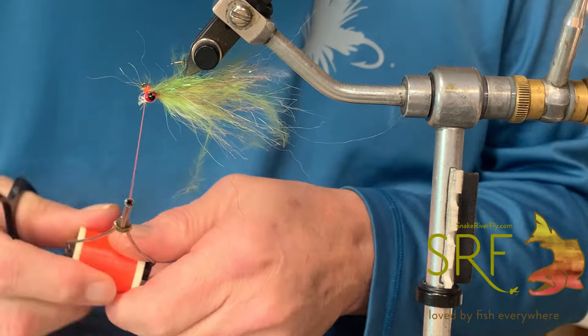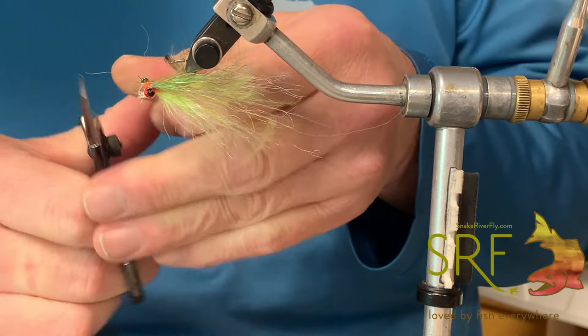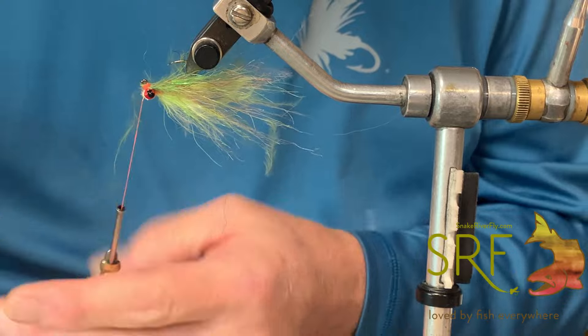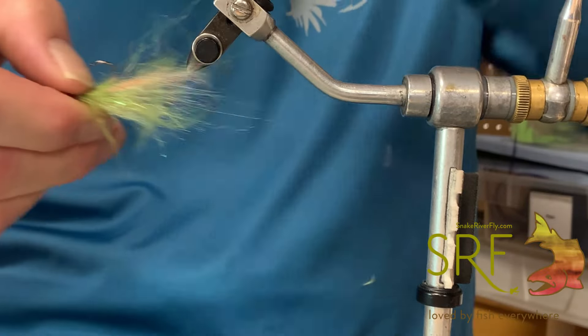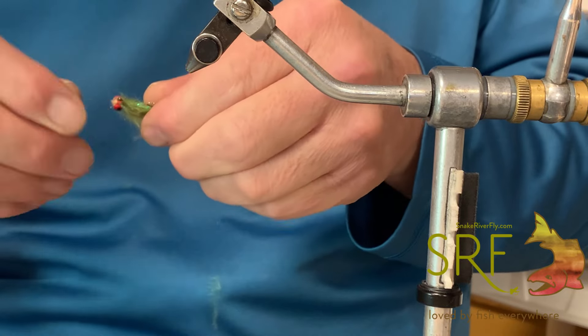Just do a cool little whip finish — super easy one to tie. I've done this in brown trout, cutthroat trout, chartreuse and white sucker minnows, rainbow trout. This particular one we're just doing a perch. Give it a little trim.